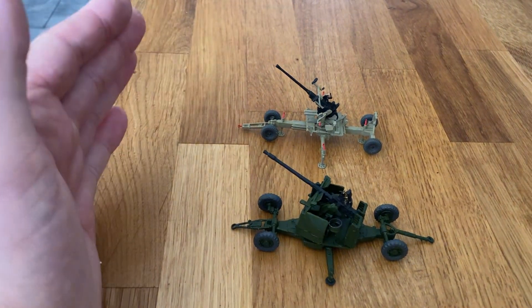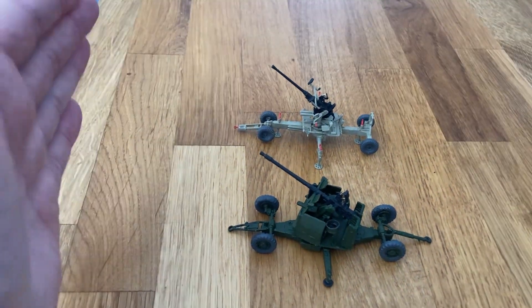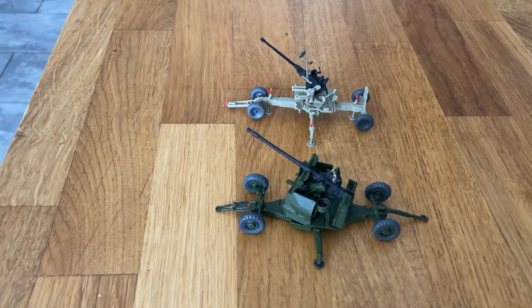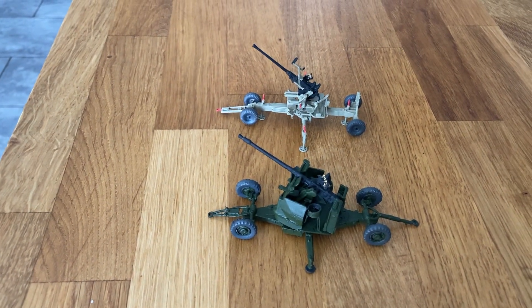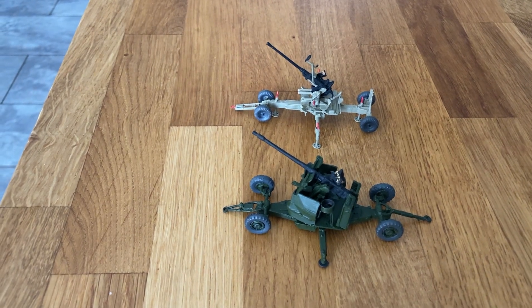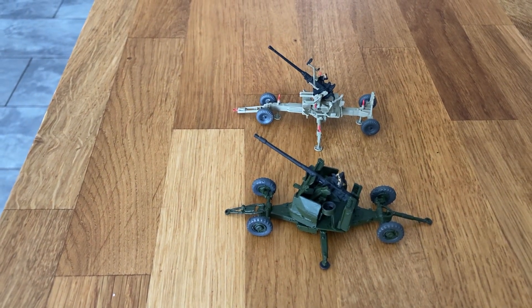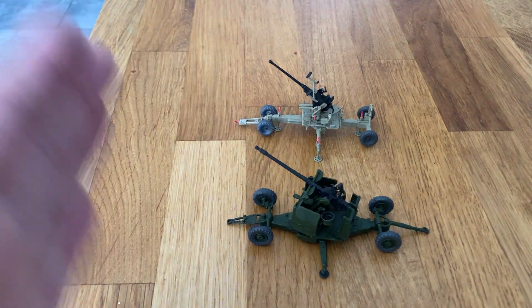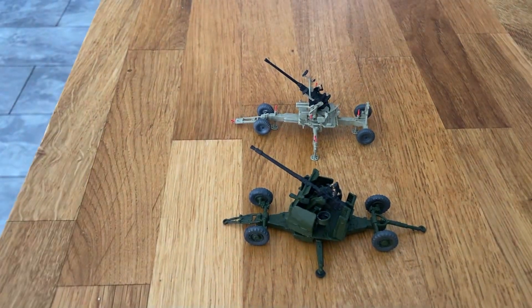The rate of fire for the L60 was boof... boof... boof. When the jet age came in, that was too slow really to be effective. So the L70 is a faster firing weapon with a different breech, able to fire like ba-ba-ba-bum, ba-ba-ba-bum. So it's a lot faster.